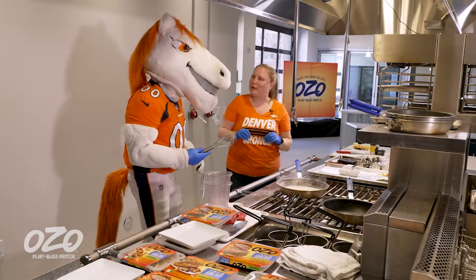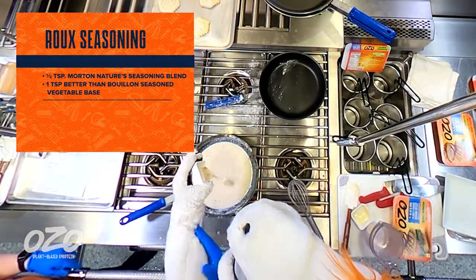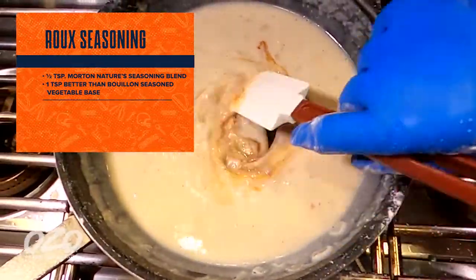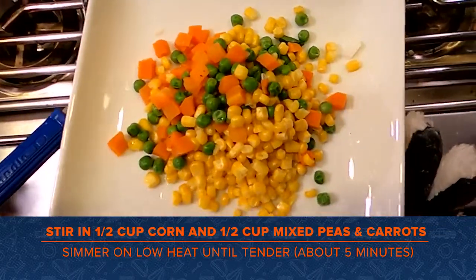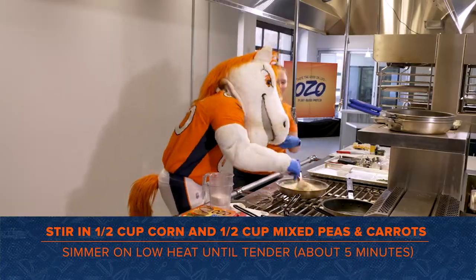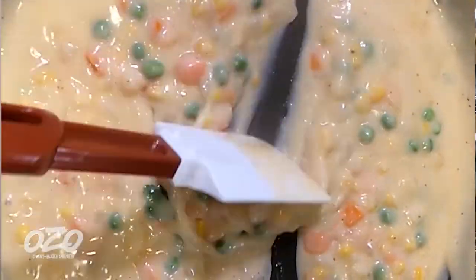We need to spice things up a little bit, bring out that flavor. So we're going to add in some Morton's vegetable seasoning blend. We also have half a teaspoon of vegetable bouillon. And now comes the vegetables — we have half a cup of corn and half a cup of mixed peas and carrots. We're just going to nicely blend and incorporate it. The vegetables are going to be cooking in the pan to tenderize them.